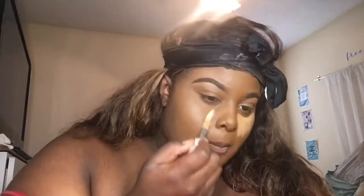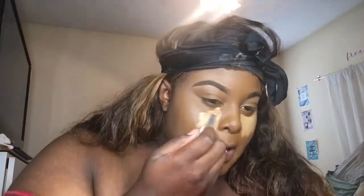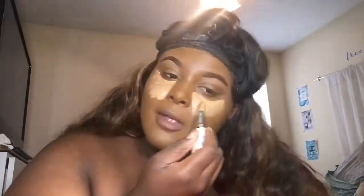I'm about to go in with my concealer — and yes, I use three concealers. First, I'm going in with the L'Oreal Infallible Full Wear Concealer in the color Almond. I love my under-eye area really light and brightened up, so y'all might think I look like Casper the Ghost, but I really like that bright under-eye look.